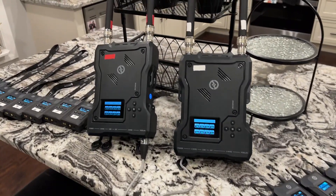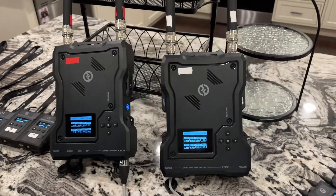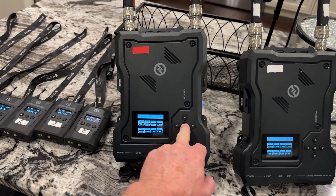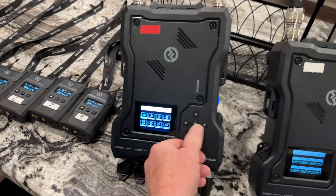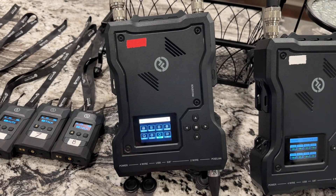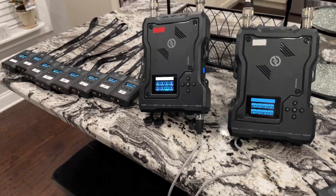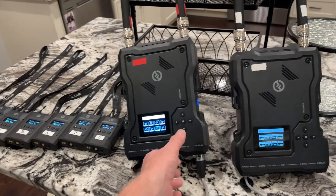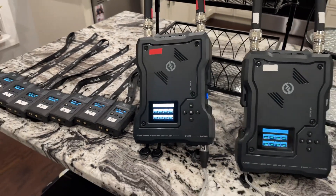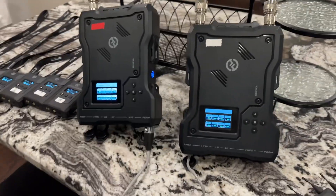Once you've done the firmware update and you're sure that the hubs and the body packs are all current, I personally like to go in and reset both units. Just do a long press hold, go into reset, yes, reset it and clear it. You don't have to do this — I just had better luck. I also want to note that I've done nothing with the network settings; there's no DHCP set or anything beyond how they were after the reset, and it works fine.